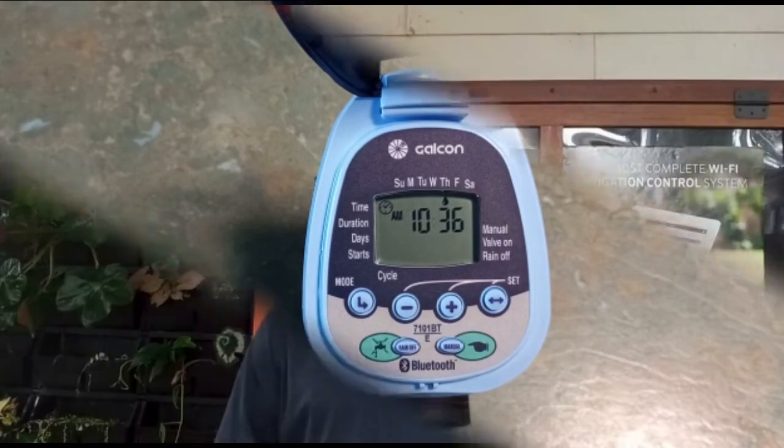Quite simple. I hope you now have a better understanding of how to program a Galcon timer. One last thing — don't skimp on the batteries. Use good quality Energizer or Duracell batteries. You'll get at least 12 months out of them and far longer out of the controller. That's my pro tip of the day. Thanks for watching.